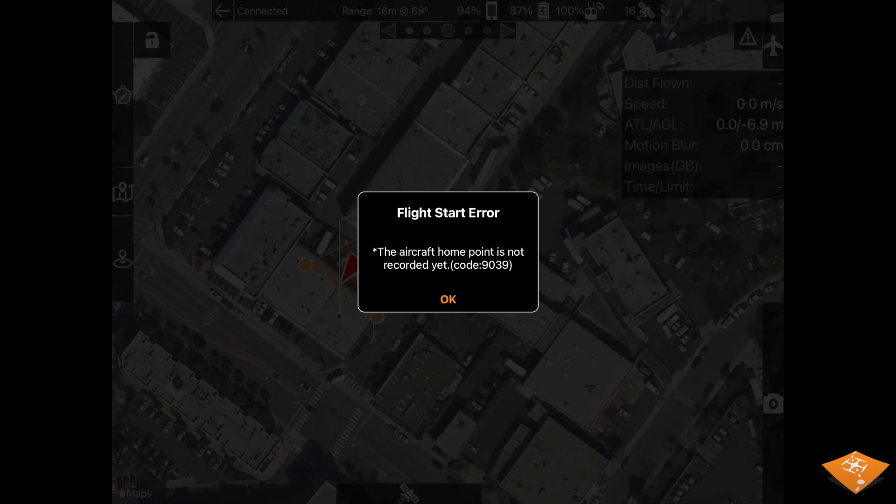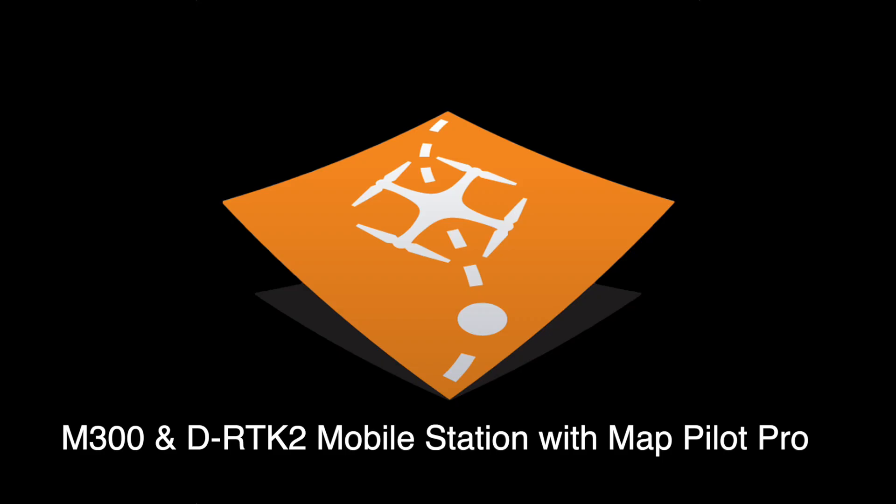If you see a flight start error, that is most likely an issue with the RTK communication. Go through these steps again and make sure you have a valid RTK connection. That is how to use a D-RTK2 mobile station and an M300 with MapPilot Pro.